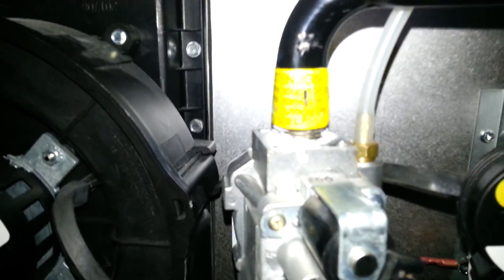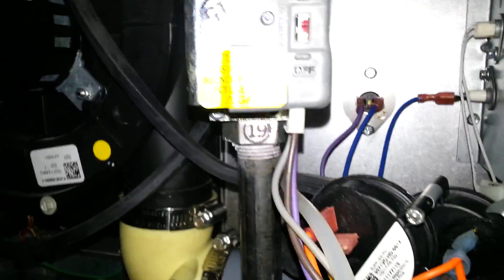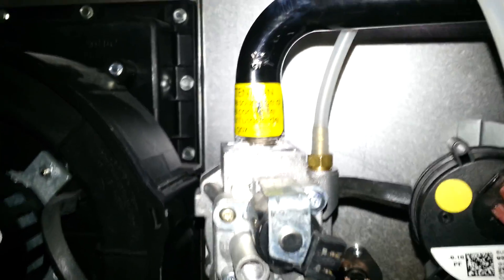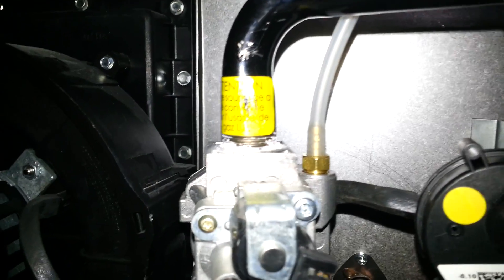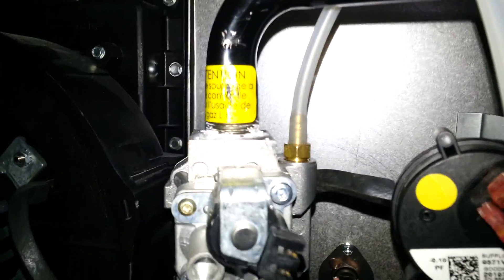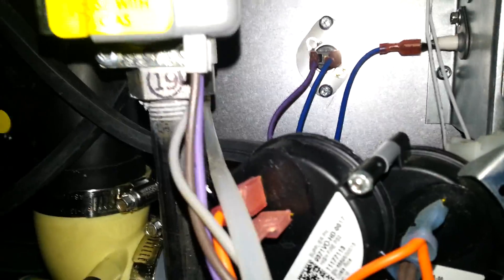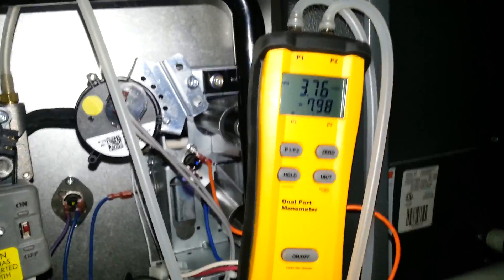The manometer hooks up on top and on bottom, so you get your inlet pressure and your outlet pressure. We used a 7/16 box wrench to hook up the manometer to the boss ports in the gas valve. They're not easy to get to — they're in the back — but we got them in tight and the manometer is reading good.